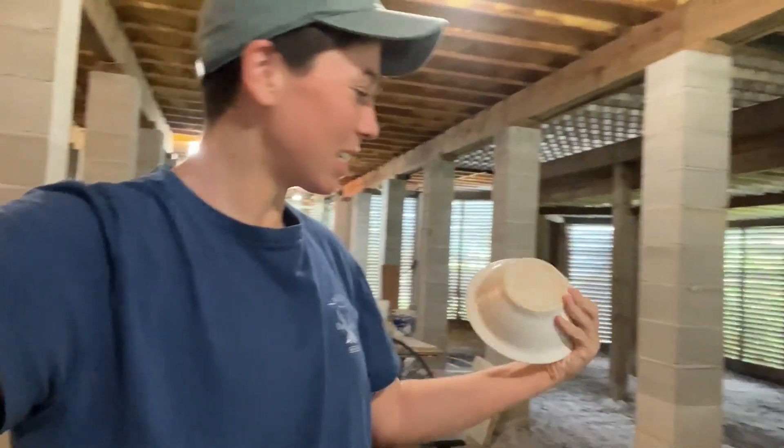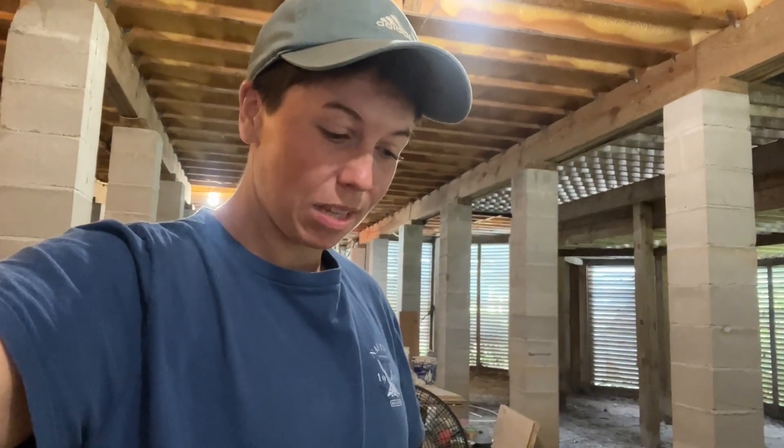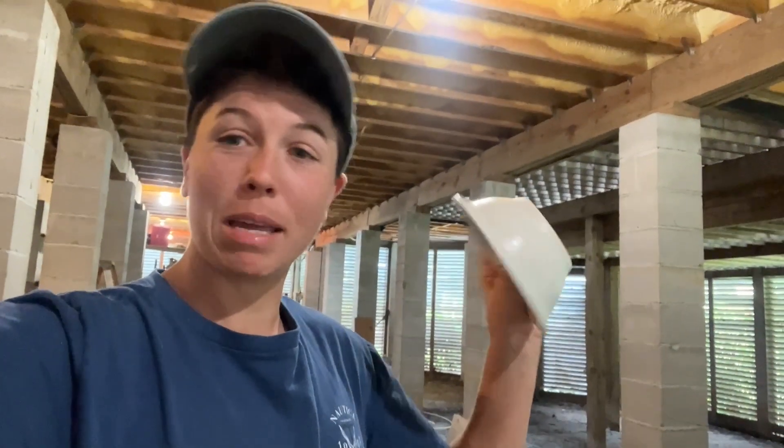First glaze kiln unloading — pretty excited about it all. I know some things I want to fix, but I am excited to see the future of making pottery.